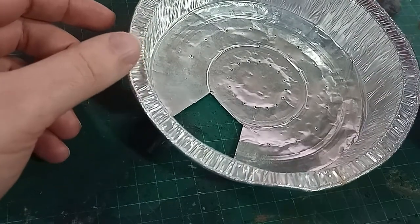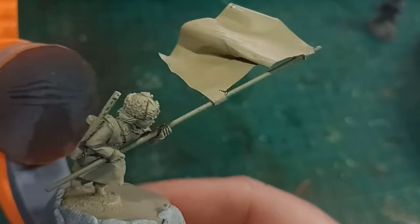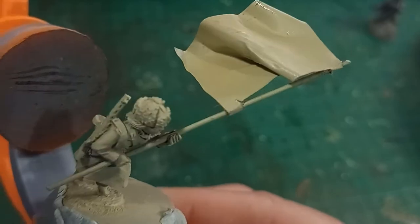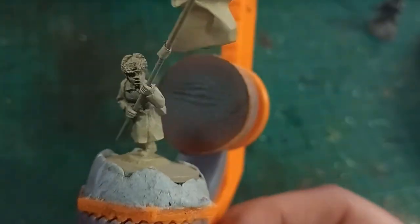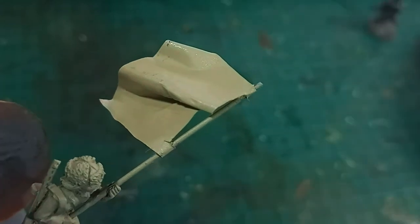You can see here that there's already a patch missing from my pie tin, as I've tested the idea by making a flag for my bolt action army — and this particular model is from BadSquiddoGames. It seems to work quite well, nice and strong, and takes the primer.